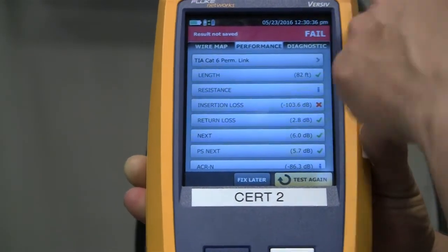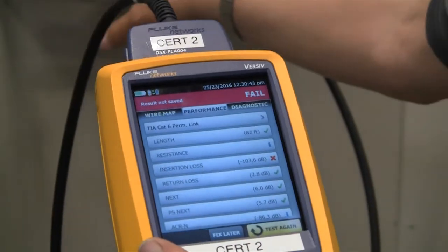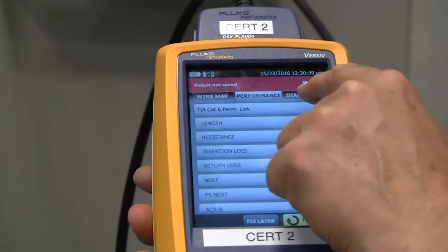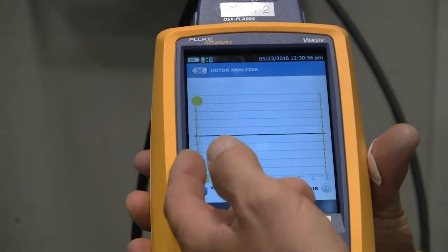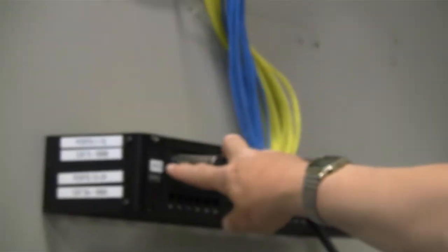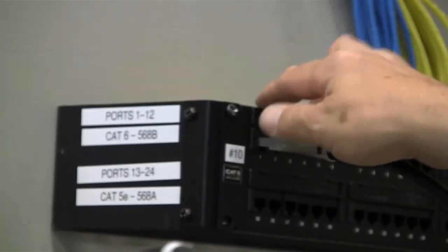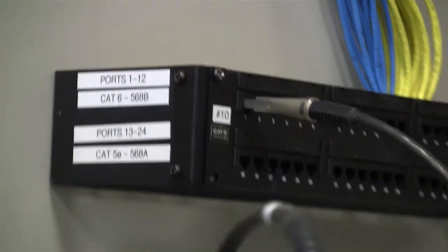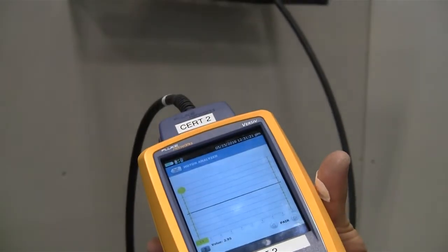If we're looking for where the fault is at so we want to know how to fix this — are we going to work on this end, which happens to be patch panel 10, or are we going to work on patch panel 11, which is the remote station? If we hit the diagnostics and hit the analyzer, the top one, it's basically telling us exactly how far away that fault is. This jack right here at number 10, which is 1.3 feet away roughly with this cable, is the place where the cables are turned around from A to B. So these wires on this end need to be switched. You can tell it's a very good diagnostic tool — it helps us quickly evaluate where the problem is so we can fix it.